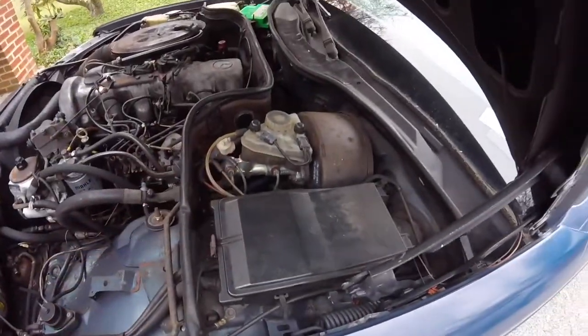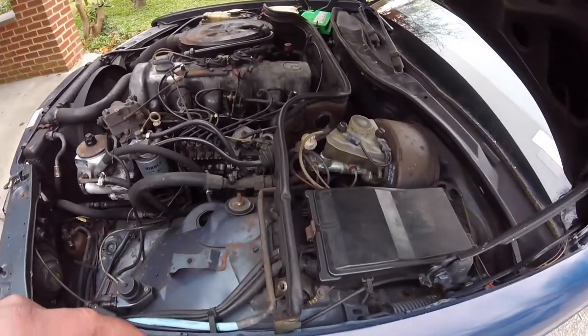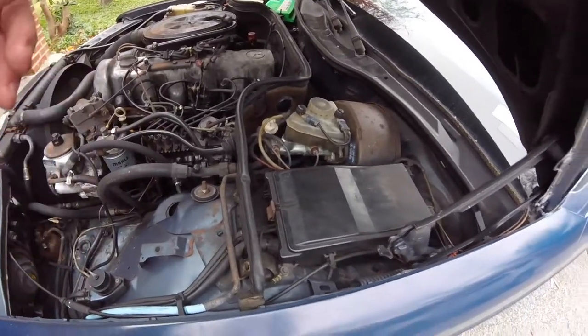New brake master cylinder. Some of the brake lines were corroded. New calipers in both fronts. New brake pads all the way around.